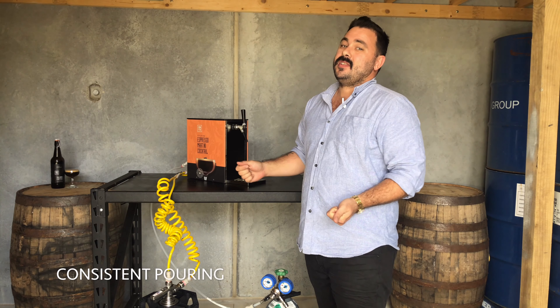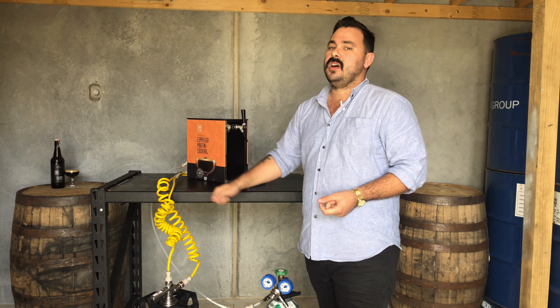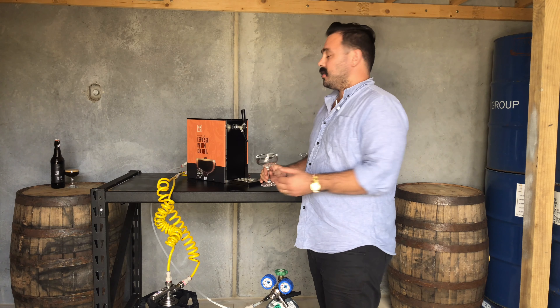The cool thing with the unit, when the bar is heaving, we can pump out so many espresso martinis one after the other and they're all going to be so consistent with the crema. The perfect pour every time, time after time. So right now I'm going to pour five in a row, you can see how that works.